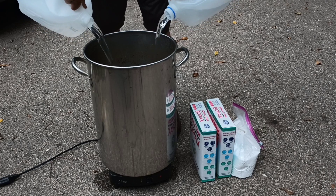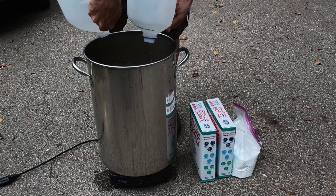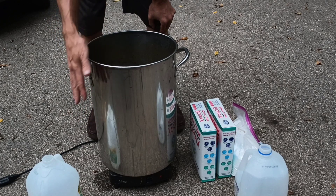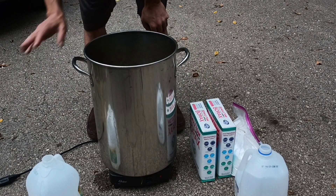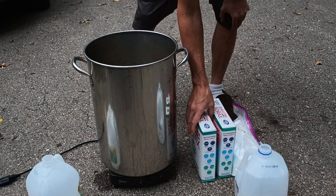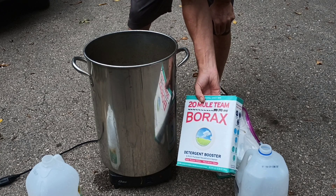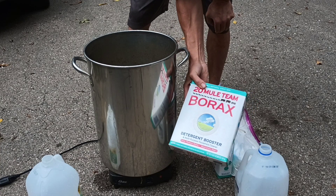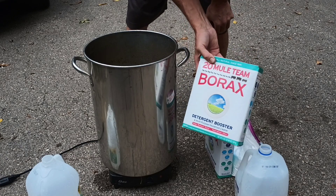We're gonna use four gallons of water — four is gonna be good because the water level is gonna go up when we add the borax. I've got an electric burner and a pot I got for free at the dump — use a pot you don't really care about because it can stain or tarnish. I've got borax already; this is a detergent booster, a powder with a pH of about 9.1, so it's very alkaline.